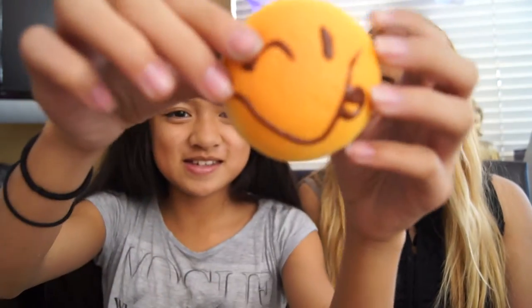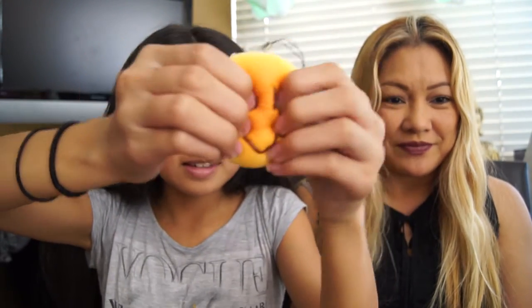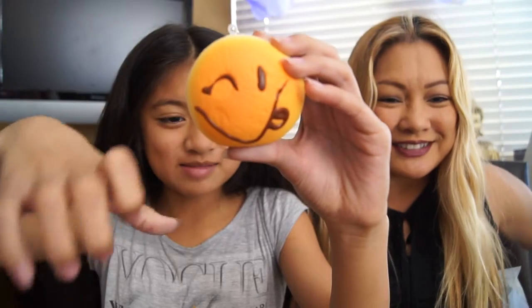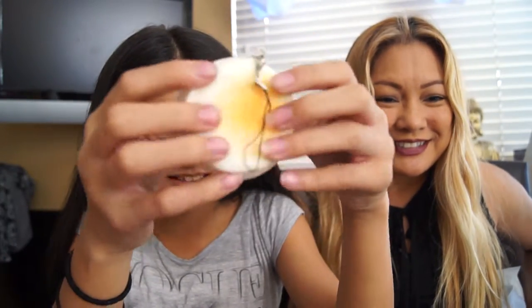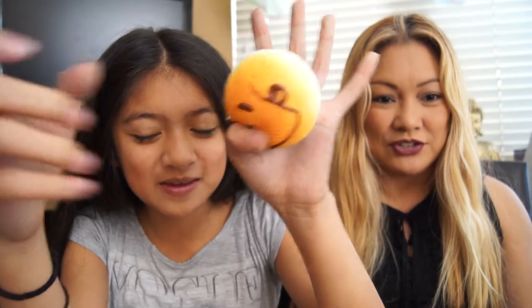Let's do the Daiso first. So it's a smiley bun and it makes a weird noise when you squish it. These are new ones — they used to have old ones. And this is a smiley face.